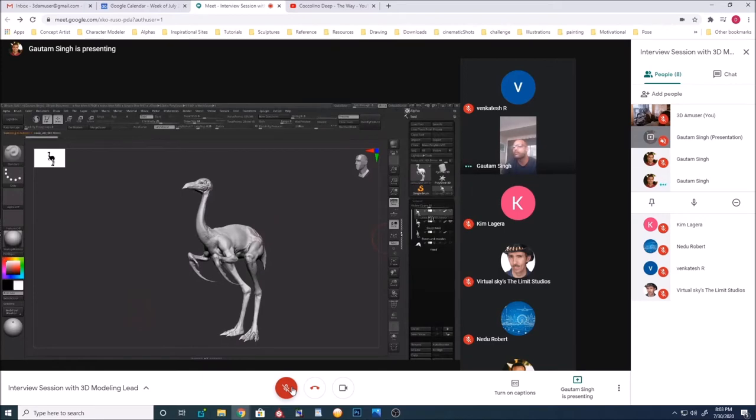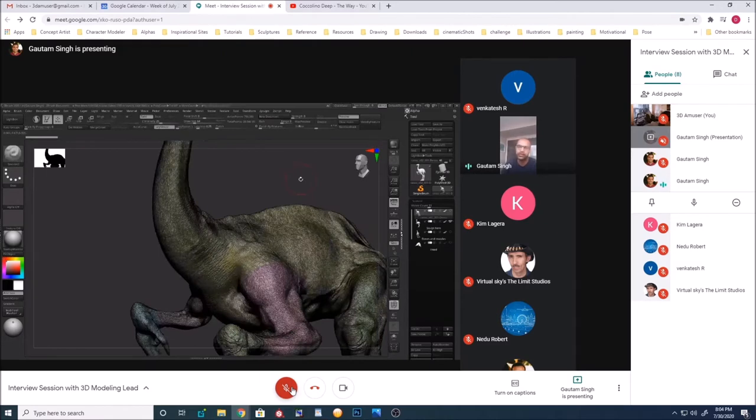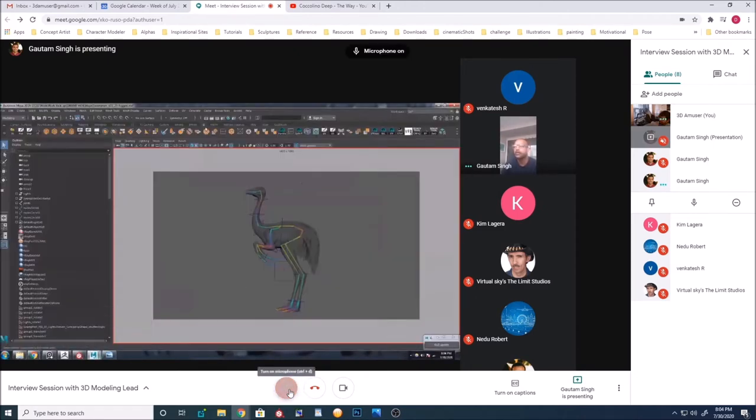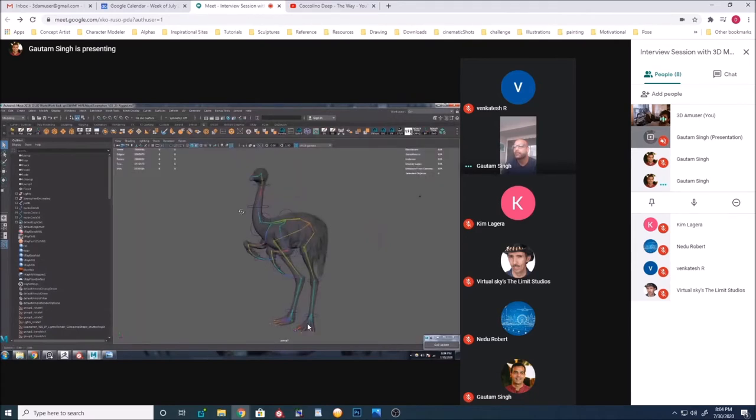Once that was done, I decimated the whole mesh while retaining the UVs. When exporting displacement maps, it was just much easier to do a decimated version keeping the UVs and get the subdivisions that way — it really worked well. So basically you exported the decimated mesh — the high-res mesh — so it's easier to retain details both in Maya and in Substance. Exactly.